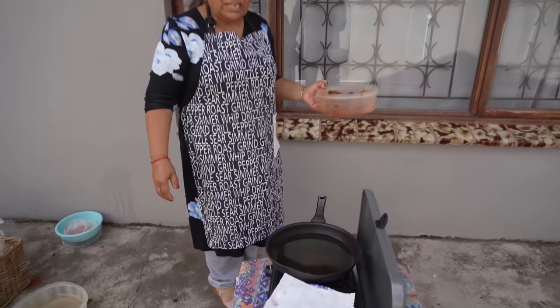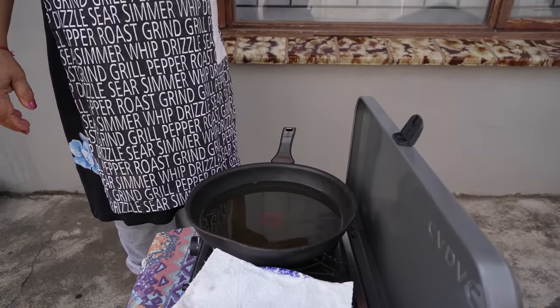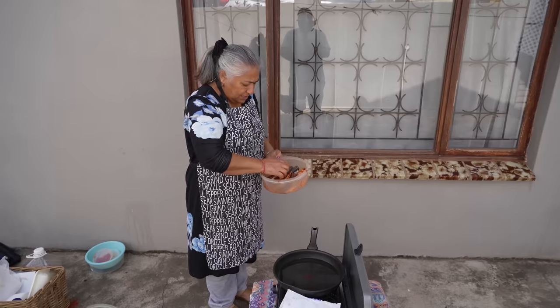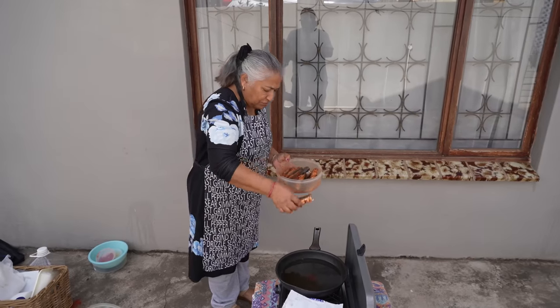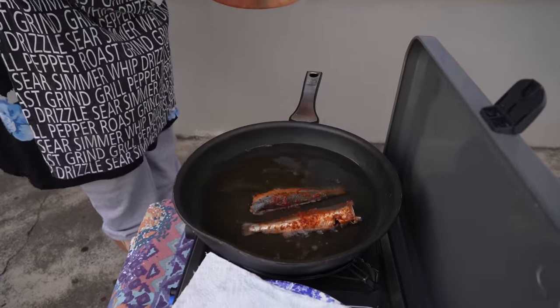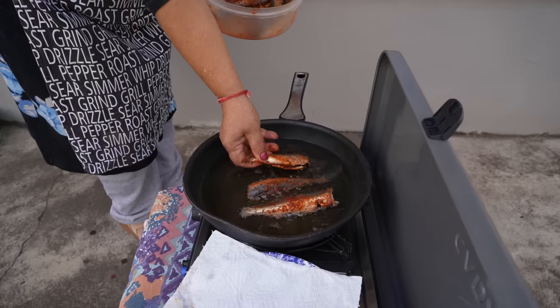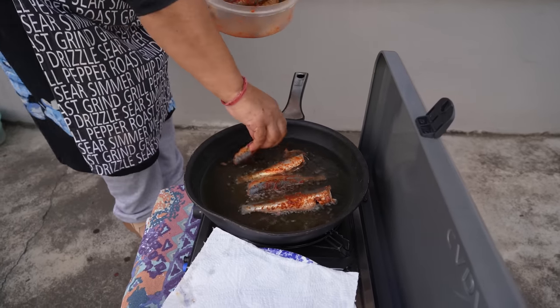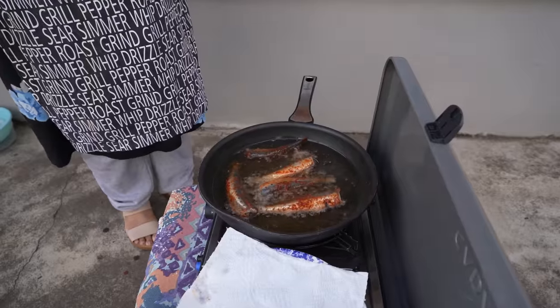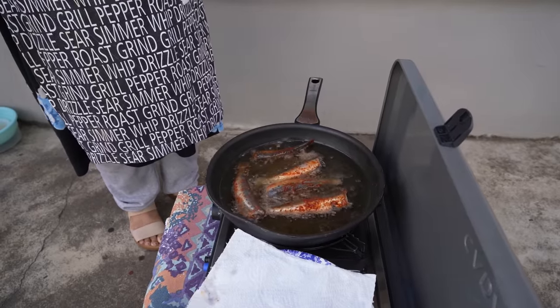I've got two centimeters of oil heating up, and I'm also using Pranesh's camping stove. We are doing this outside because we don't like the whole house to get smoked up with the sardine smell. My oil is hot and I'm just going to start to fry the sardines. I'll allow them to fry out nice and crispy.